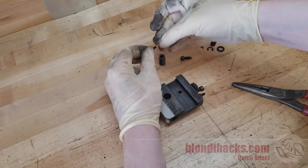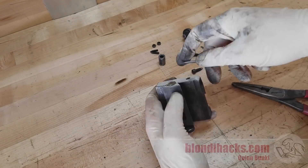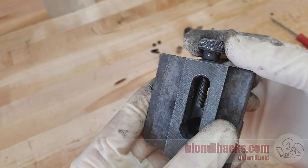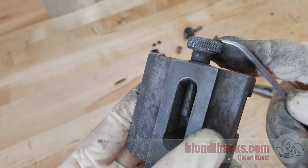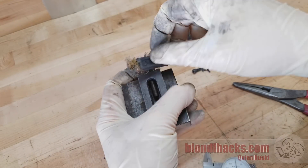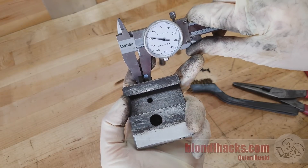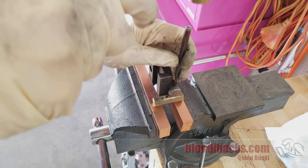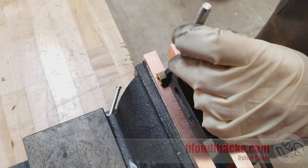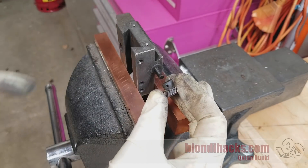We'll speed through the disassembly since it's pretty straightforward. One interesting thing: the thread on that feed is 0.5 millimeter — really, really fine, so it takes forever to unthread. The last part off is the knob running the tiny lead screw, and there's a pin in there. I need to know if it's straight or tapered so I pound it out the right direction. I measured both ends — one side's 81 thou, the other is also 81 thou, so it's a straight pin. I took out a punch but the smallest I have is 91 thousandths. By the magic of YouTube I ordered a smaller punch, it arrived, and I was able to push that tiny lead screw out.